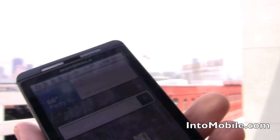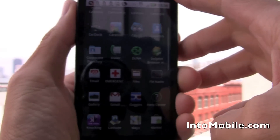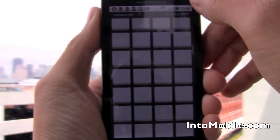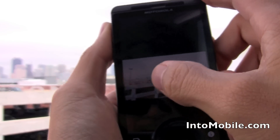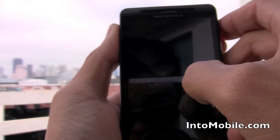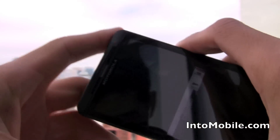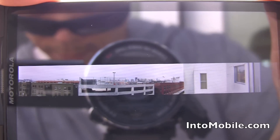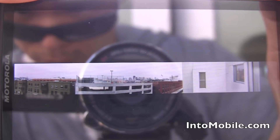Let's go to the gallery app. There it is — there's the panorama that I just took, automatically stitched together by the Motorola Droid X.